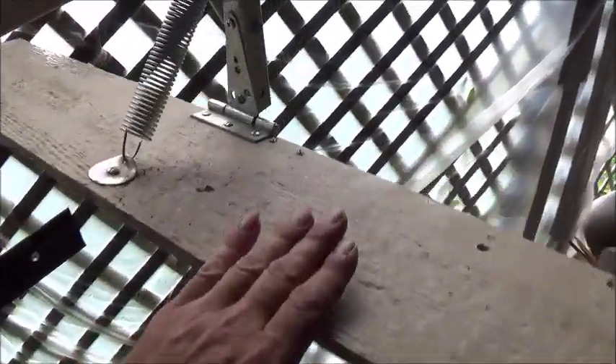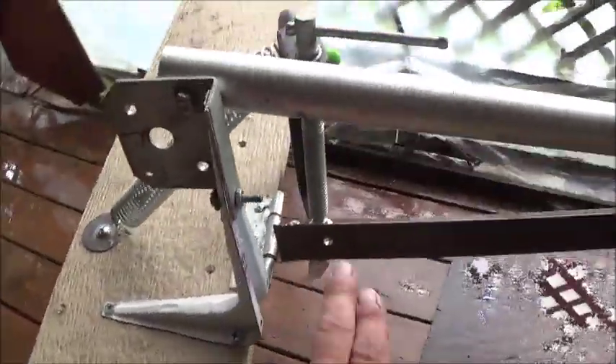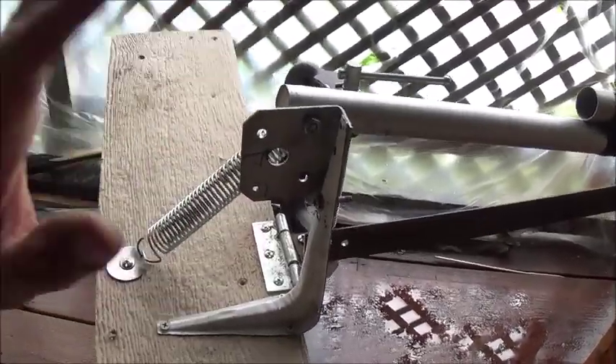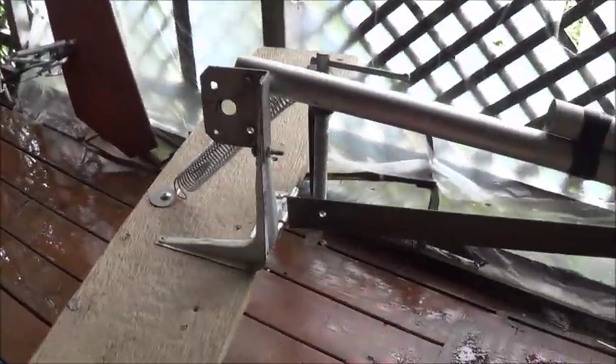I'll change the angle here so you can see this a little differently. There you go — very simple design. One of the foils had to be held out in front, so I had to build a bridge over that. We have a spring on top on that one. This one here was mounted right off the bed frame piece I used, with a spring on this one too. Because they're going in opposite directions, those springs apply different directional forces, so I don't need springs on both sides.